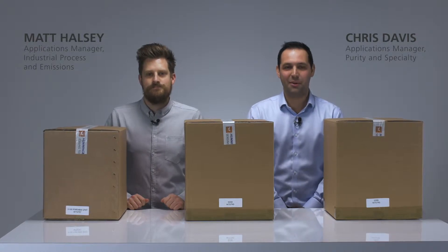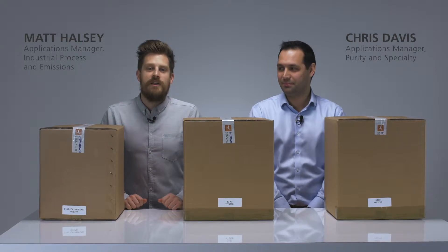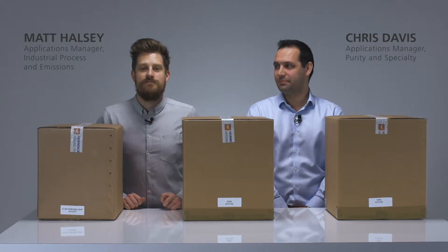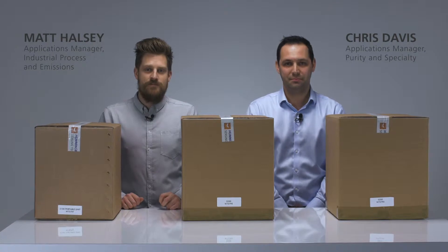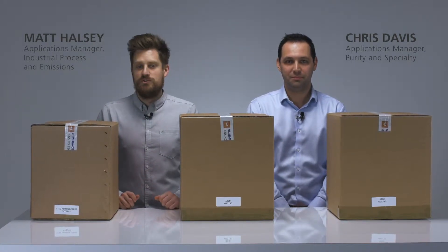Hello, my name is Chris Davis. I'm the Applications Manager for Servomex's purity and speciality sector. And my name is Matt Halsey, Applications Manager for Servomex's industrial process and emissions sector. And today Chris and I will be unboxing some of our ServoFlex portable range.